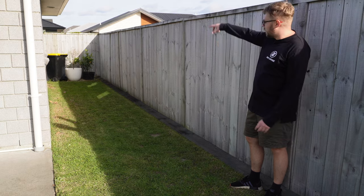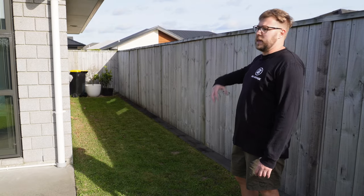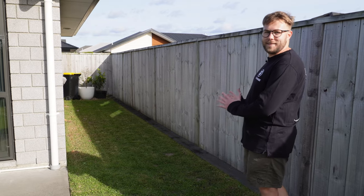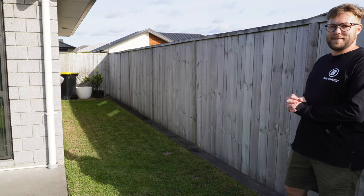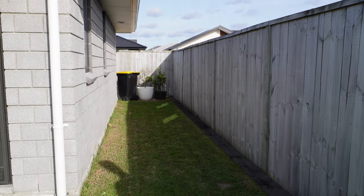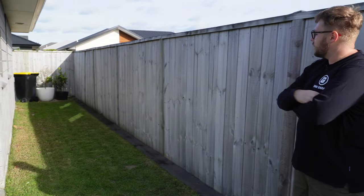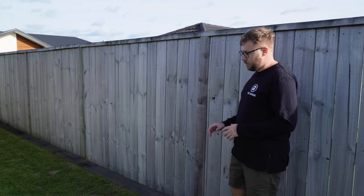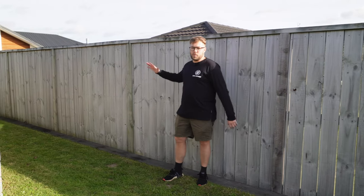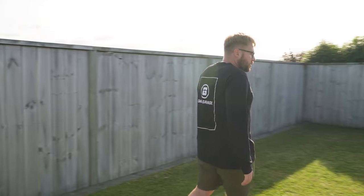Coming down the side of the house we run into problems — it's all browned off, there's a cat that likes to dig the seed out in the corner, and this area doesn't get much water or sunlight, so naturally it struggles for growth. Long term this won't be grass anyway — it'll probably become a shed spot with some stones or concrete, so this is just a temporary fix.